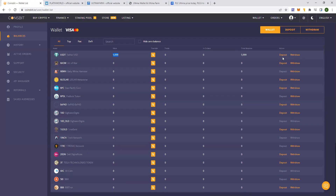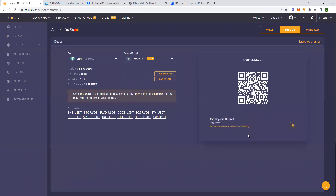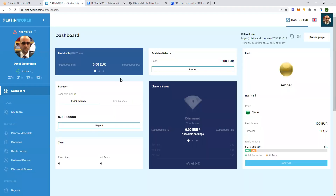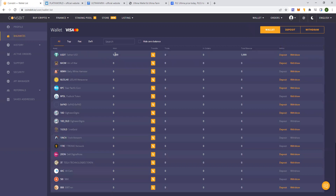So first of all, once you make a deposit, you just click on deposit and you will choose the payment method. You can either choose via Ethereum, Tron, or Binance. For example, if you want to choose Tron, you just copy the address of the Tron. You send at least 5,500 euro for this example. If you want the basic minter, you need at least 1,100 euro. After it's deposited, you'll have an available balance, and your balance will be shown in the main page.